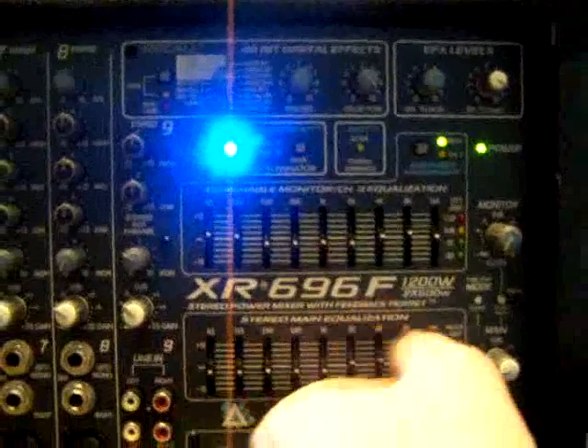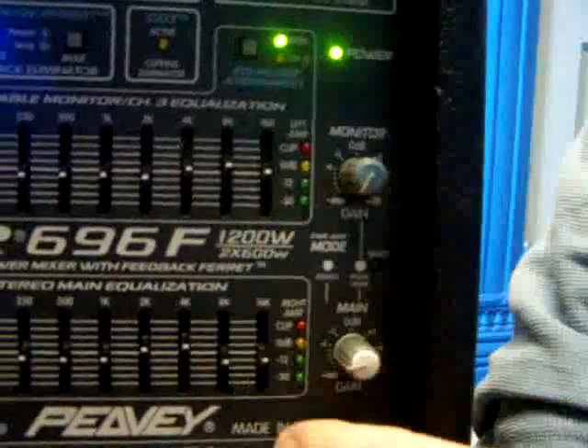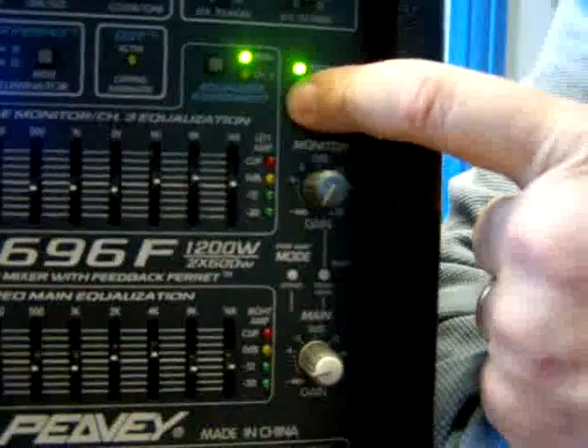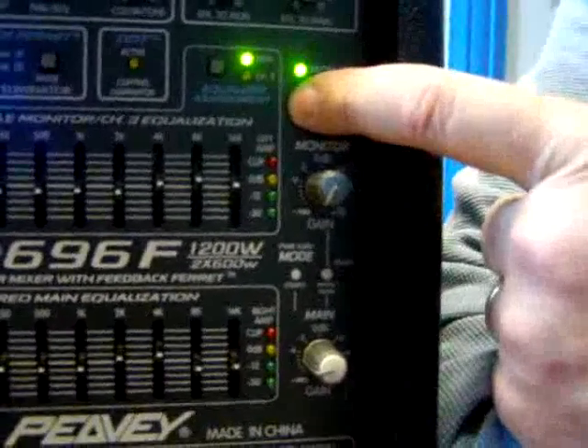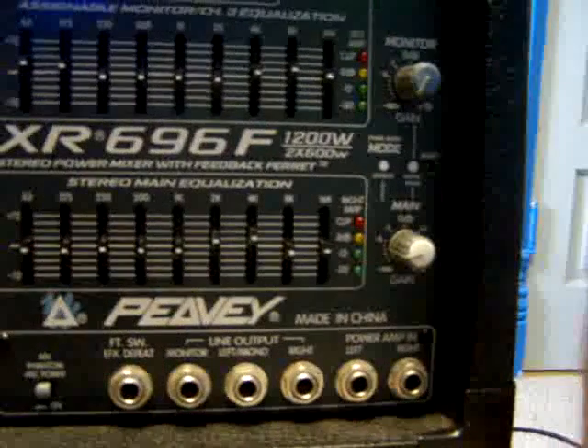Here is another equalizer. If you look over by my finger, there's a little button there. You push this in and it separates the left and the right, turning it into the monitor and the main. So this equalizer is what the people who are singing — the musicians — can hear themselves through. The bottom one becomes what the listeners are listening to.